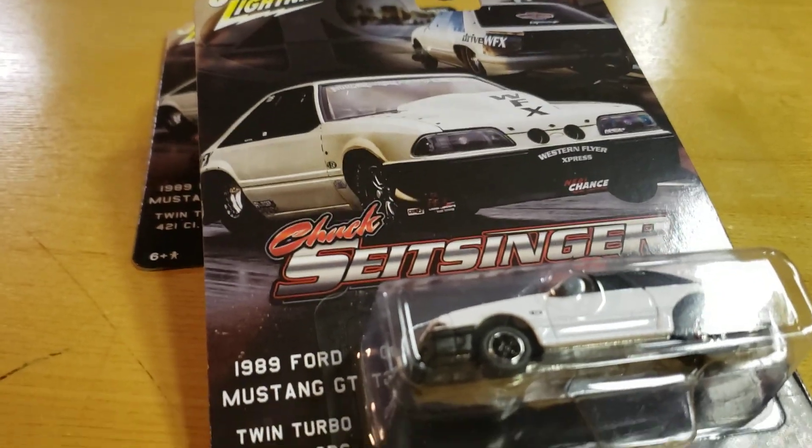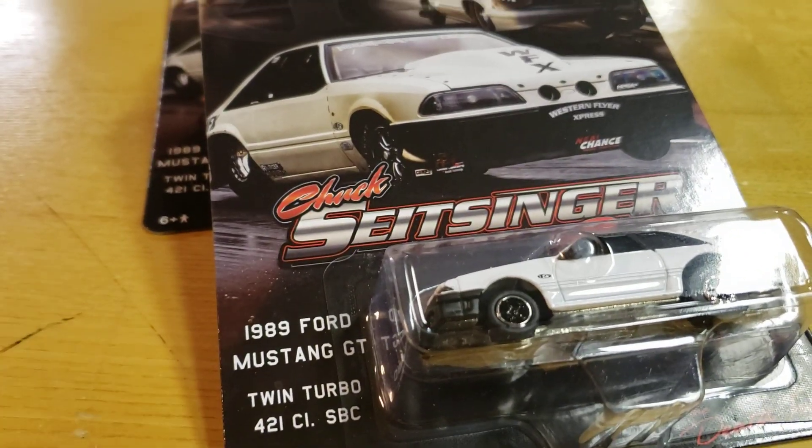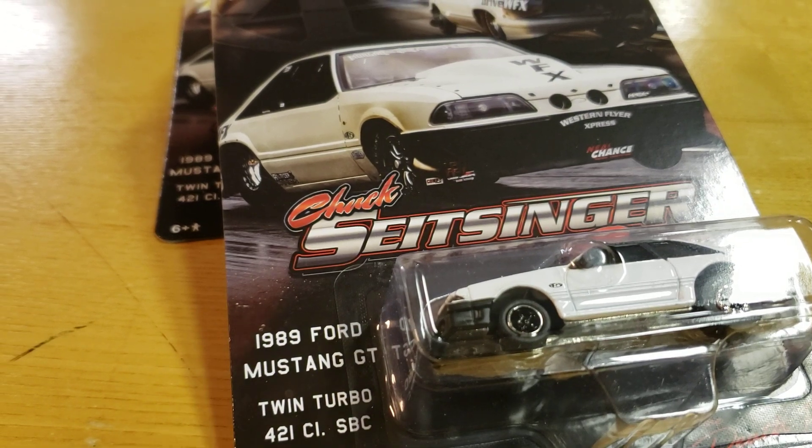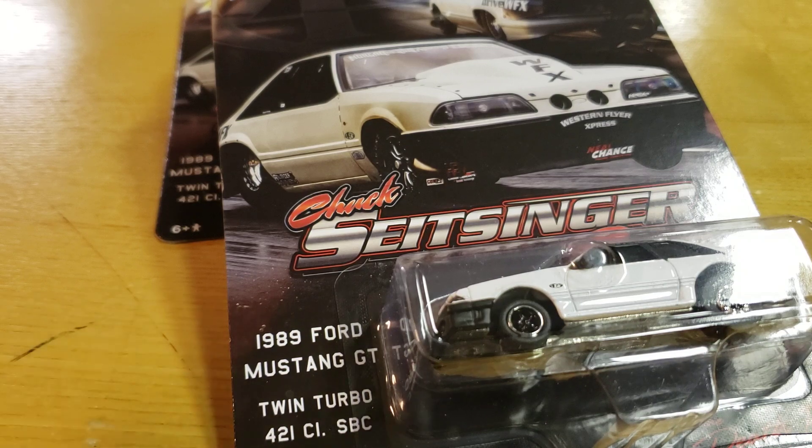Chuck, if you ever watch my video — we look similar, you're a little older. You've driven a faster fox, but I love the fox just like you do. Anyway...